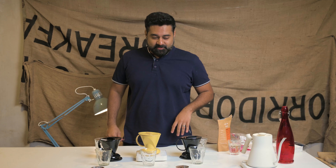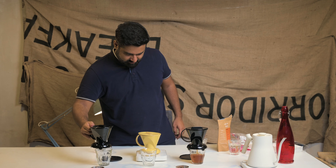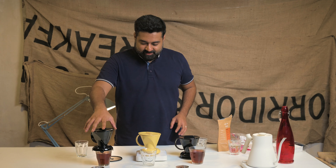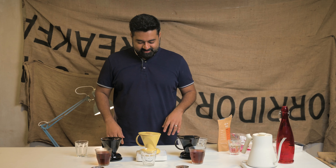Take three of the same experiment. Four and a half minutes. Ten minutes. So the entire point of a Clever Drip was to make things easy - it doesn't look like it now. This is green tea with a different colour.